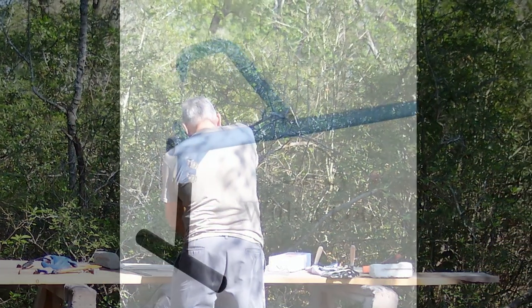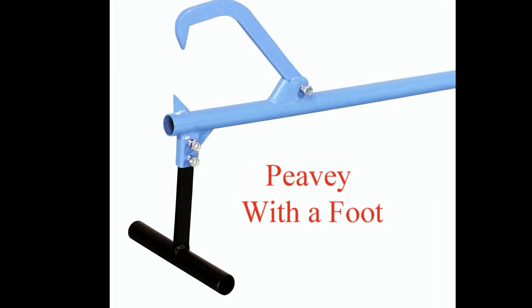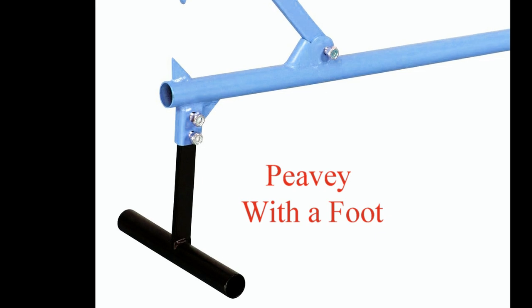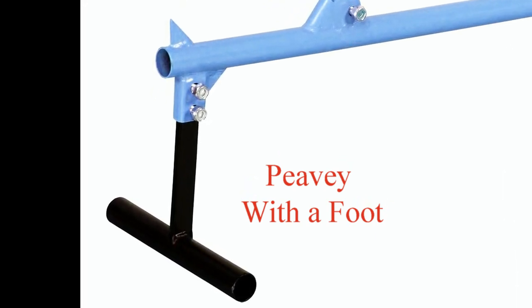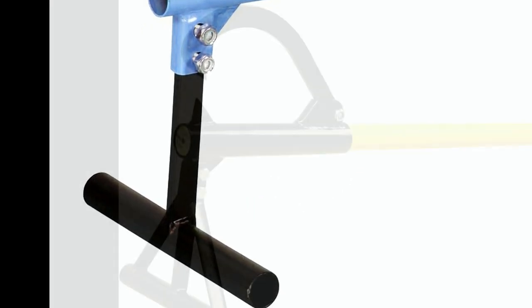As I was preparing to design my Peavey, I noticed some of the more expensive Peaveys have a removable foot attachment, which is extremely useful if you want to raise the log off the ground for cutting it.